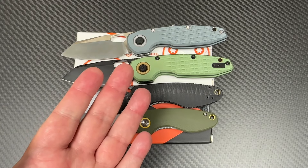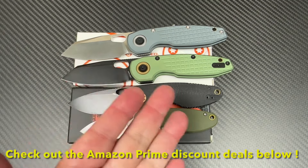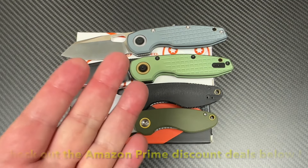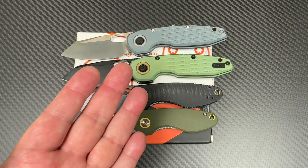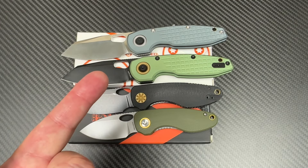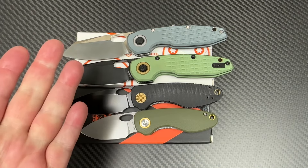I hope you guys are doing well. Love them knives here. I got a couple of Vosteed knives recently — just came in. And they are different, but they are variants of two models that are already out.